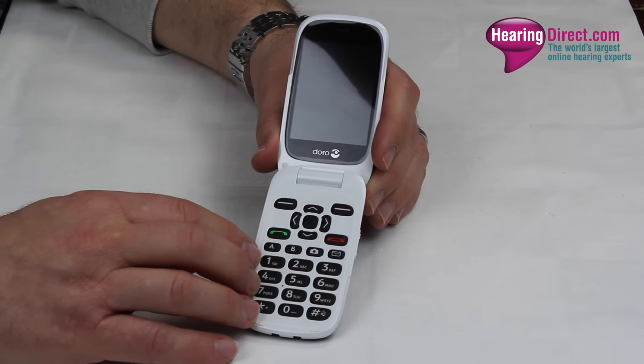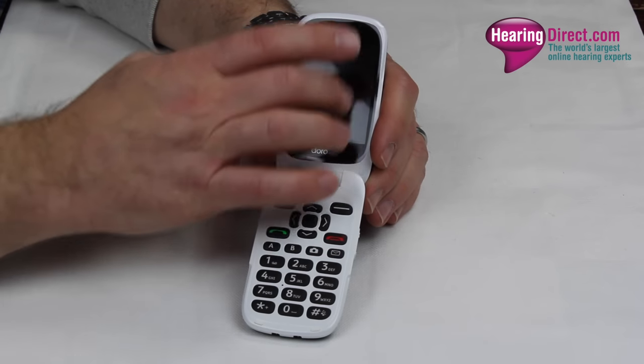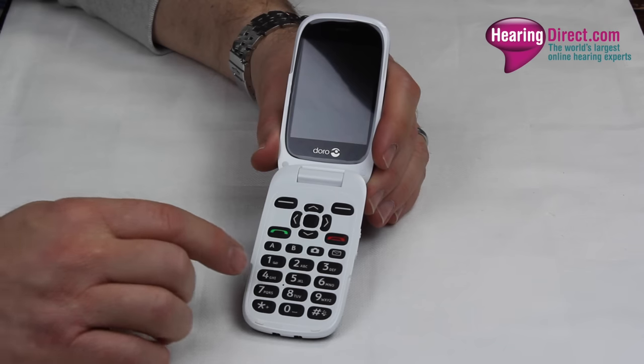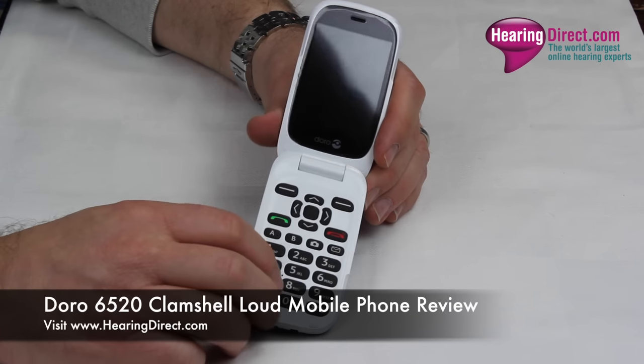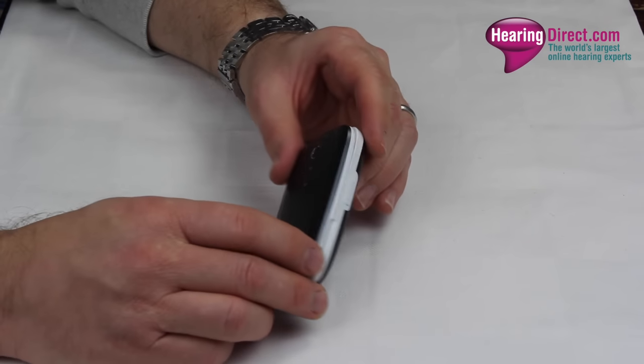In terms of some of the other features, it does have access to email and the internet, albeit that it is not touch screen based, and it does have a camera built in which you can access using this button here.